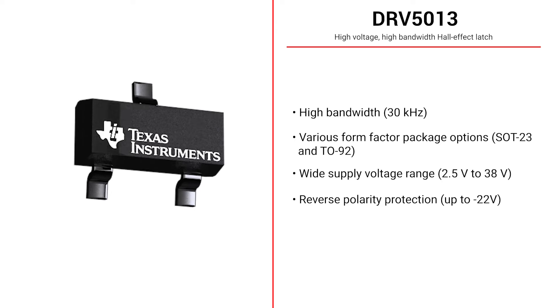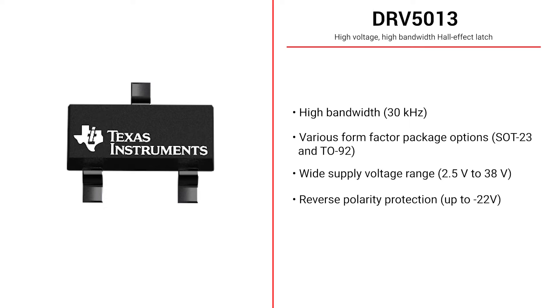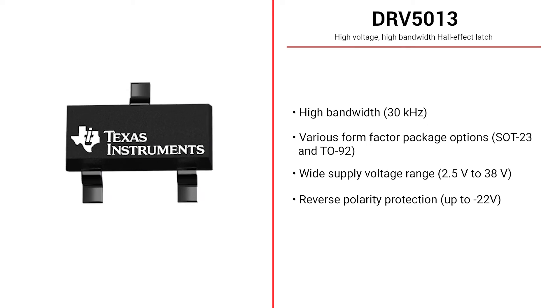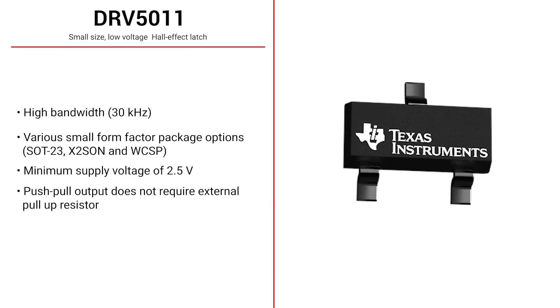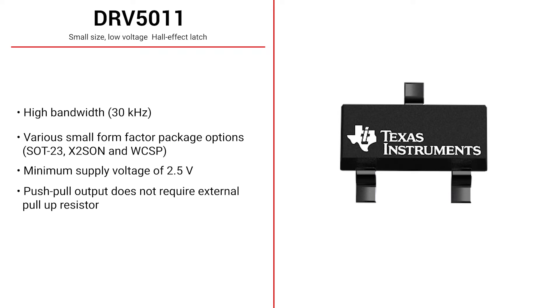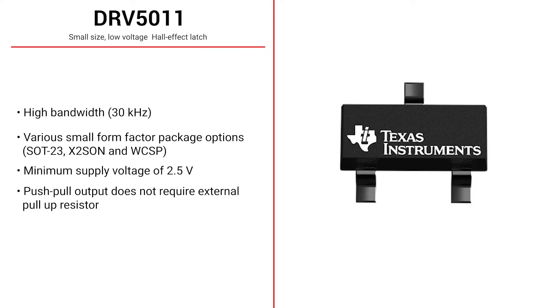Texas Instruments' magnetic sensing portfolio provides many options when designing a board for BLDC motor commutation. The DRV5013 is a small form factor Hall effect latch capable of a bandwidth of 30 kHz. This device enables mechanical flexibility by providing SOT23 and TO92 packages to accommodate various mechanical implementations, all while supporting a wide operating supply voltage from 2.5 volts to 38 volts. The DRV5011 is another small form factor Hall effect latch that also boasts a bandwidth of 30 kHz, enabling compact designs by providing a push-pull output that does not require an external pull-up resistor while operating from a low 2.5 volt supply.